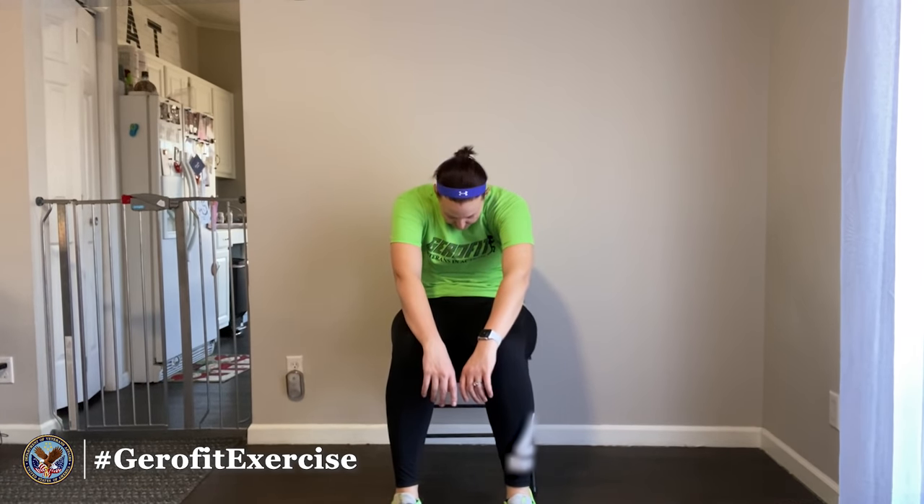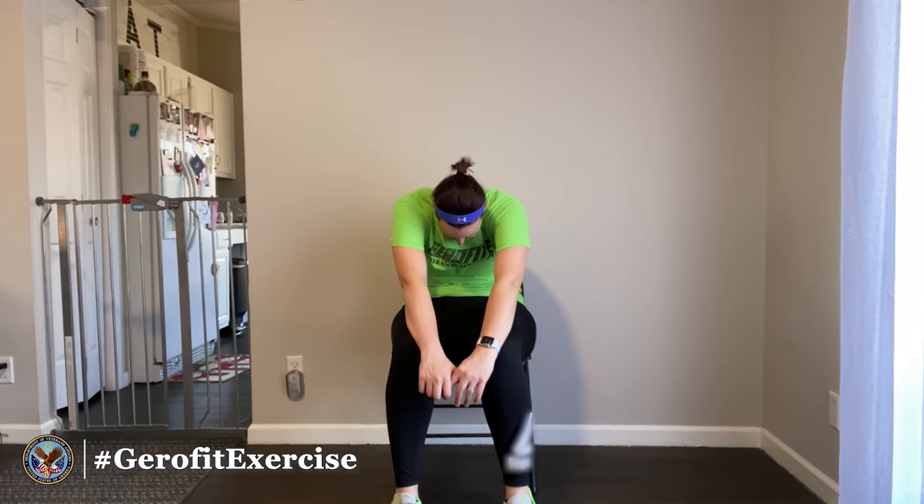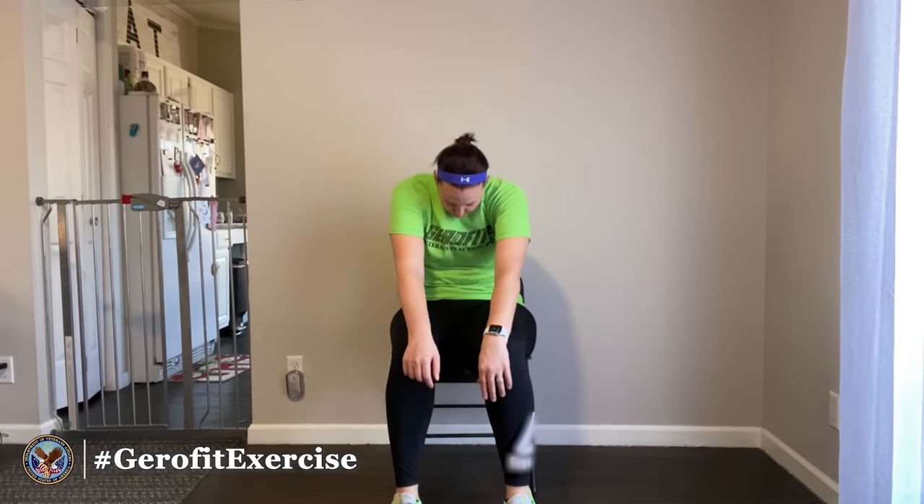Come back to center, and now think about rolling back on your pockets — if you were wearing jeans, you'd want your pockets to hit the chair. Make like somebody just punched you in the belly, so kind of round forward, let your shoulders roll forward, try to pull your belly button back toward your spine, and give yourself a good stretch through the back of your body.